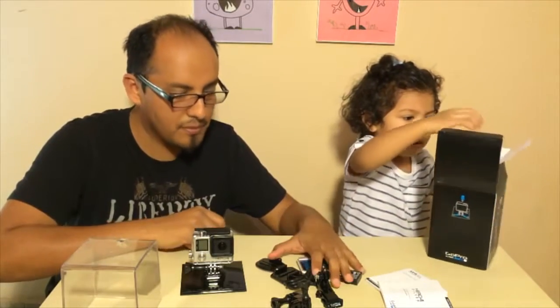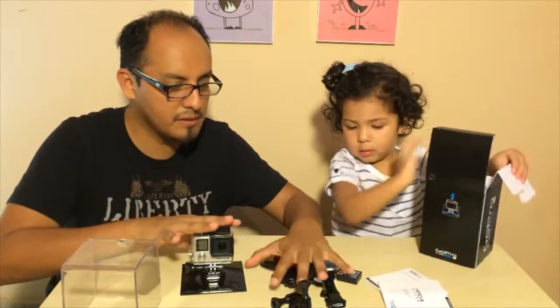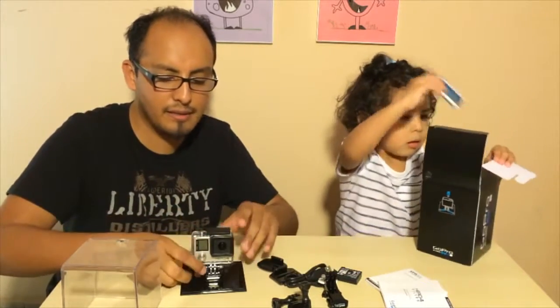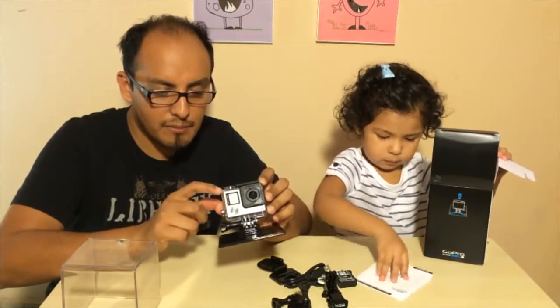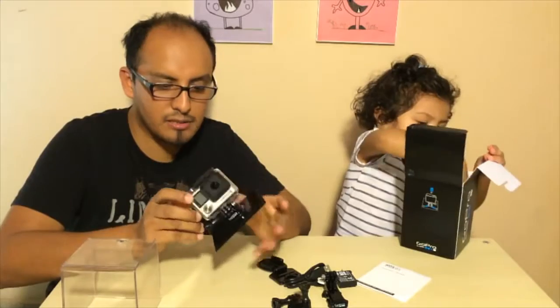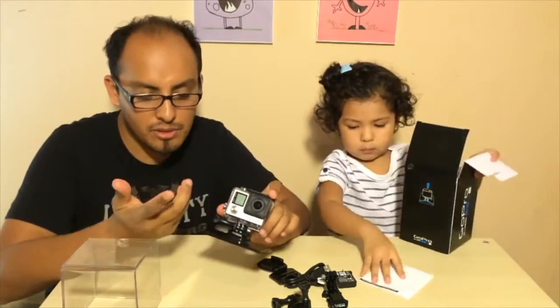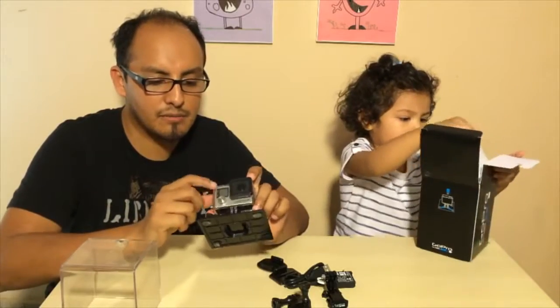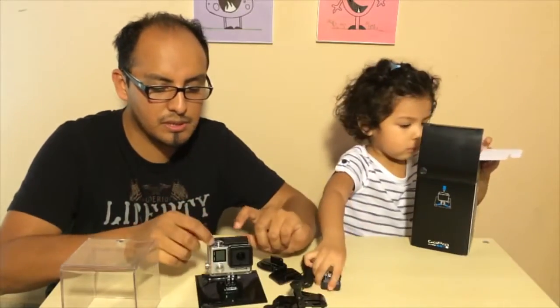There's another surfer edition that comes with the same stuff as the camera, and the only difference is it comes with a protected waterproof case. The musician's edition doesn't have the case, so you guys will have to purchase the case separately.